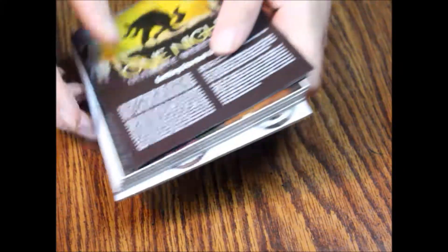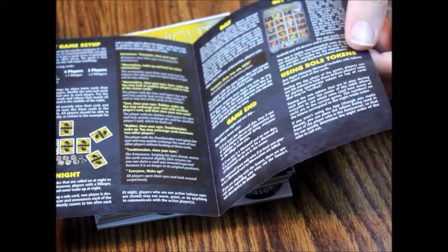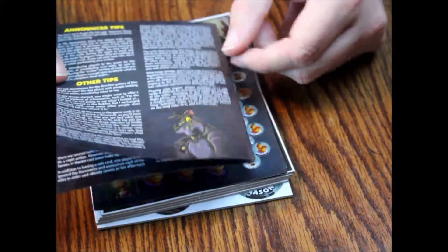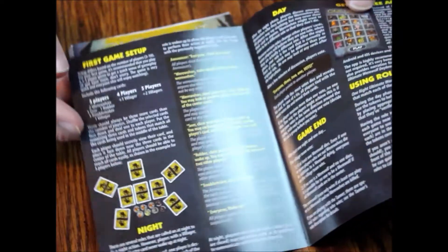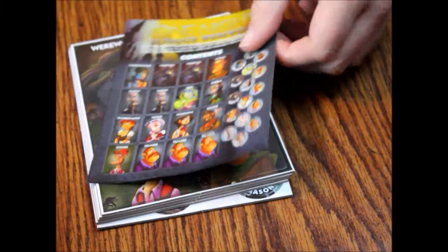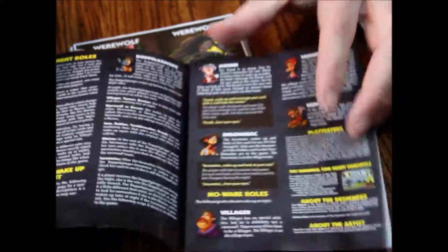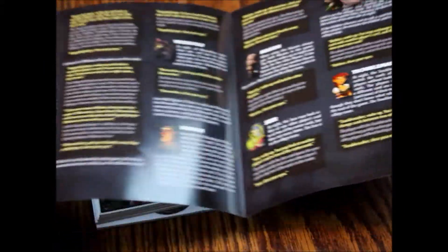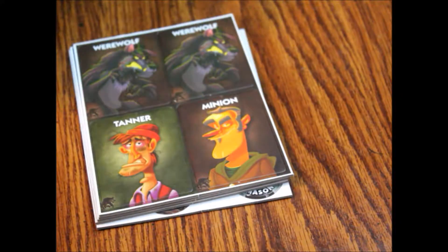Alright, so here we've got our stuff. We've got our little rulebook here — it's the rules. Not much to it, four pages. It's just a general foldout. Then we've got a contents list, which is really cool, and the different character roles. So that's kind of neat — two little foldouts. Not bad.